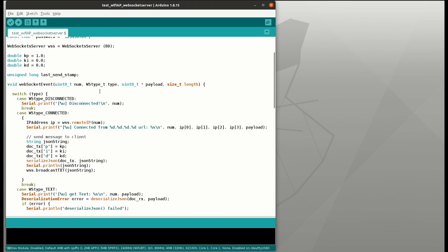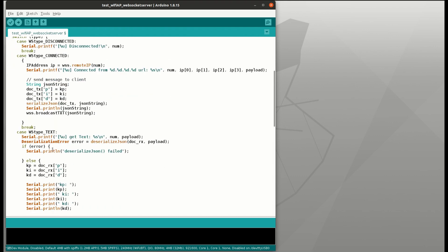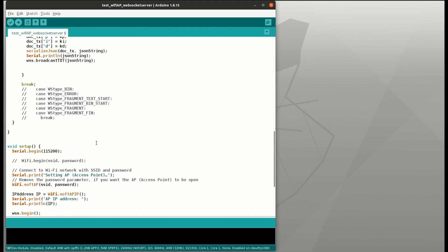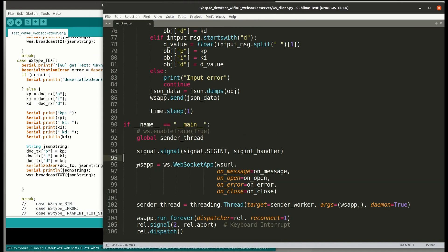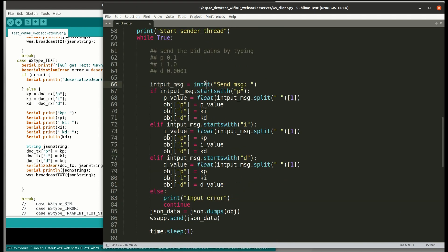Basically, I just need to send the current PID back to the client, and when the server receives a new PID, I update it and send it back to the client again. I made a Python script for the WebSocket client. This client connects to the server with the ESP32 IP. On the main thread, I start the WebSocket app with the server IP and define event listeners for connect, message, and close. There's also another thread as a sender worker to send back the JSON string of the new PID gain. I just need to type P, I, or D with the new gain value and send it back to the ESP32.